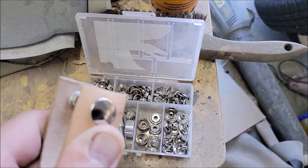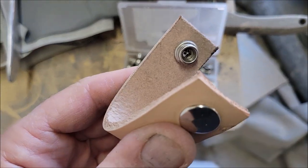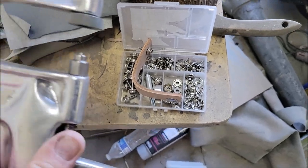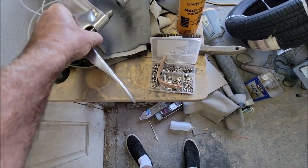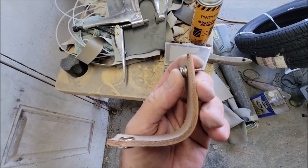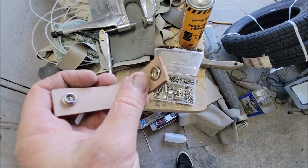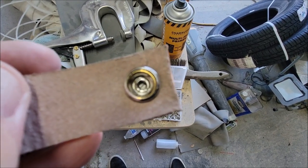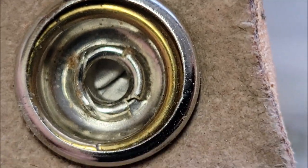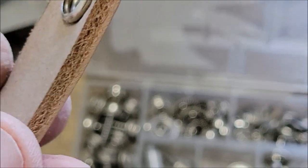So I used my snap press and made this leather piece. This leather is a little stiffer than I wanted — it's not like real cowhide. I used the snap press like that, and I'll tell you a little trick: if you ever have to do really thick leather like this, always take a drill and pre-drill the holes first. Then when you use the snap press it'll snap in really good. Make sure it's really tight because if it doesn't, the snap will fall off.